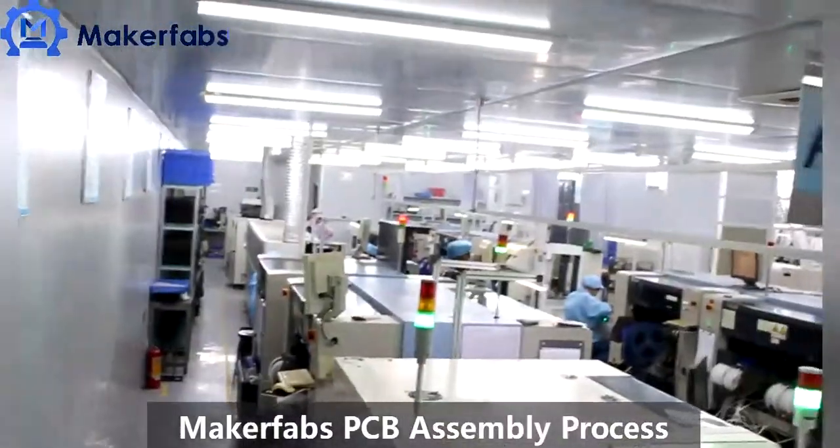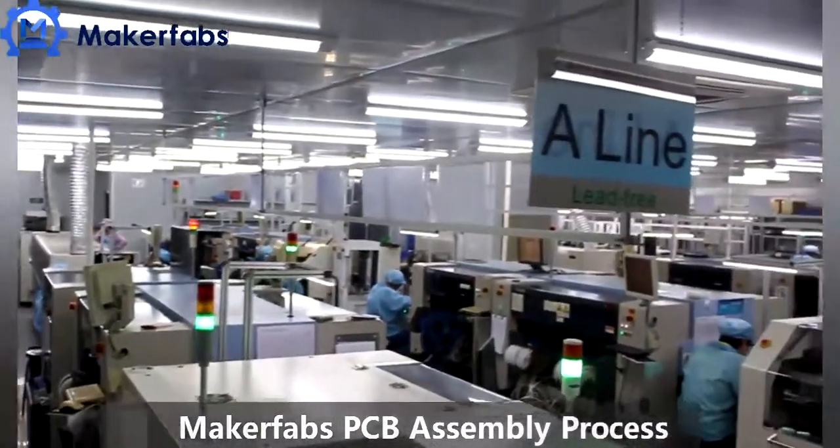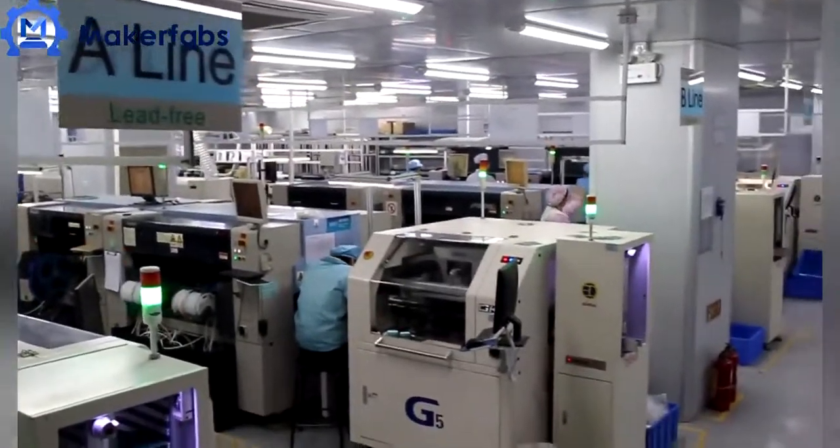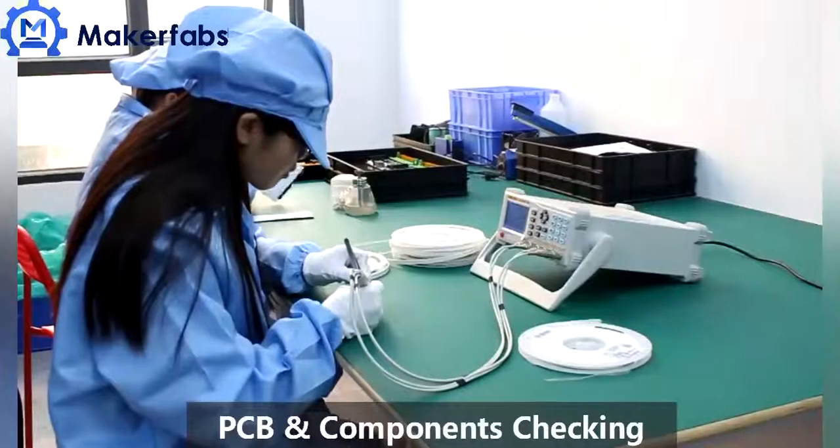Maker Fabs in Shenzhen provides customers a one-stop PCBA service, especially for small batch production — high quality while cost effective.